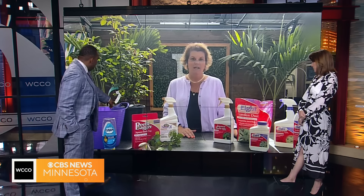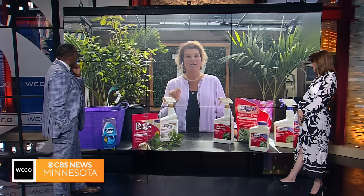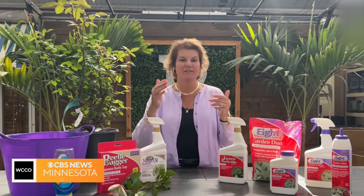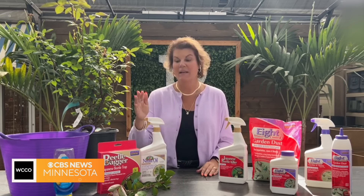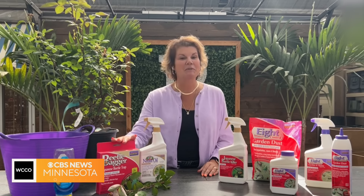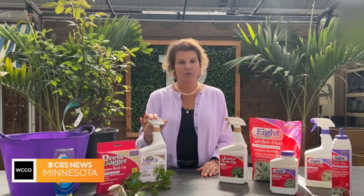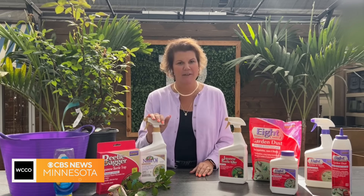There's also a Japanese beetle trap, which is a little controversial depending on your philosophy. It uses pheromones of the Japanese beetles to attract them to a bag. Some people think it brings beetles to your yard or attracts them from a neighbor's house, though there is something satisfying about seeing all the beetles in a bag. Another great option is neem oil — completely natural — and while the effectiveness takes time to build up, it's still a really great option.